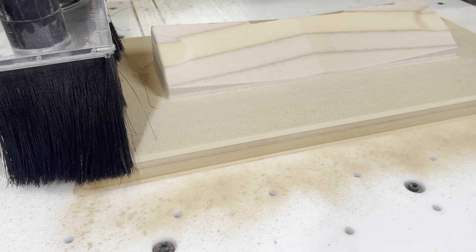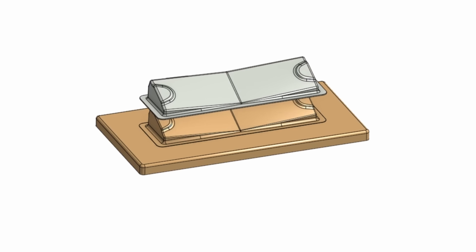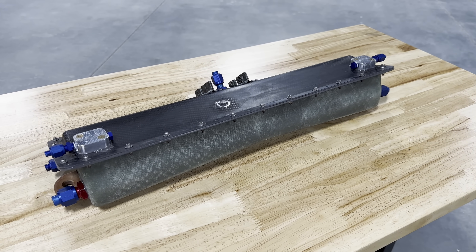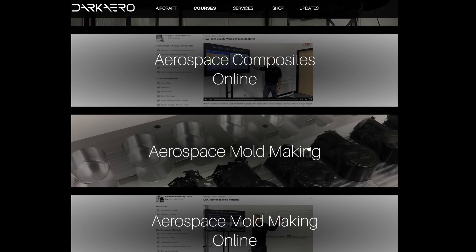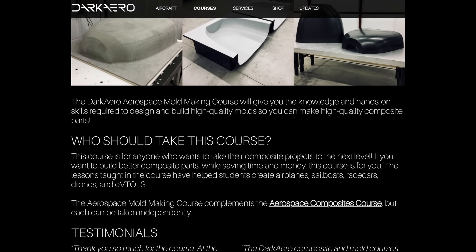A big part of this is our ability to manufacture our own molds. Being able to come up with a composite part design and manufacture a mold in-house is a powerful tool that allows us to iterate on our designs and improve upon them quickly. The nuances of designing and manufacturing high-quality molds is always a top question from our aerospace composite course students, and is why we created the aerospace mold making course, which is now available online and in person.